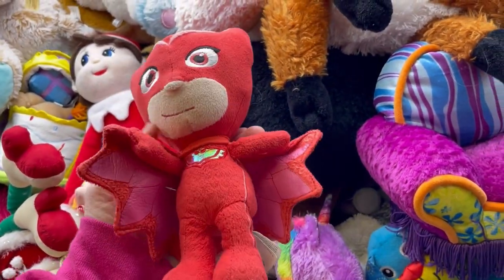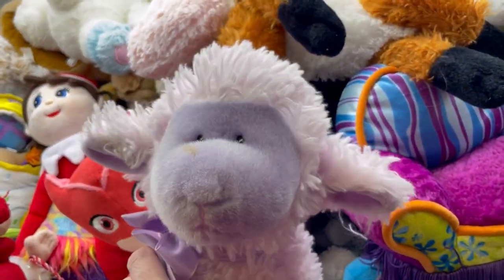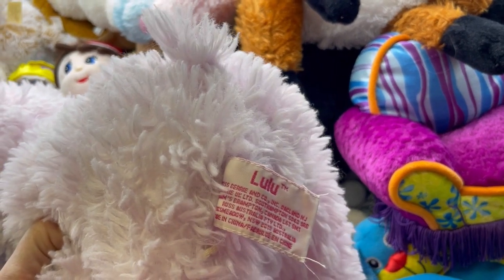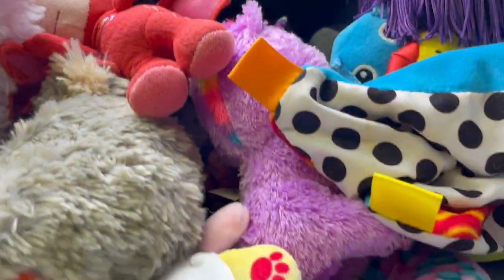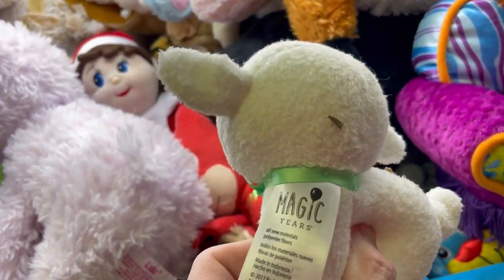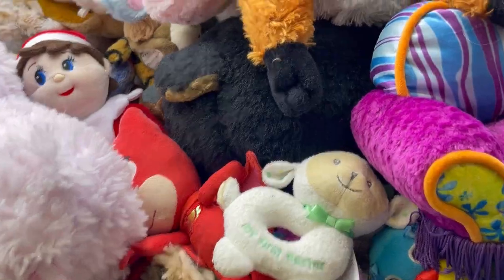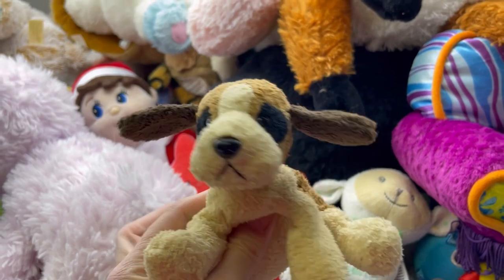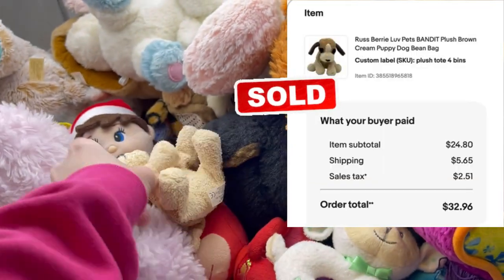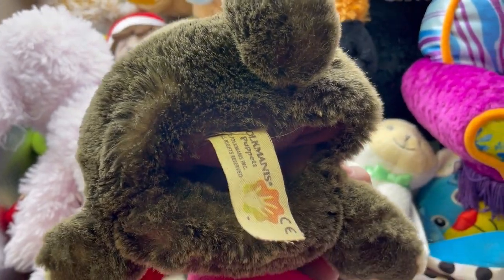PJ Masks - this is Owlette, just a little plush toy. A little lamb that will need washed - it is Lulu, I feel like I've sold something like this before. Magic Years - look at this little rattle. My First Easter - how stinking cute is that? We have Bandit by Rust Berry. I've sold those before, I had one that sold really quick. Here is another bunny - it's a Folkmanis puppet, it's fantastic. It's probably going to go into the wash just because it looks a little dirty.